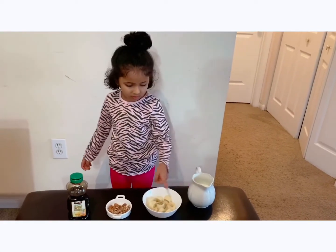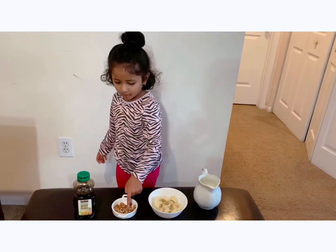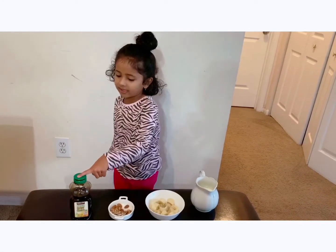We need milk, banana, walnuts, almonds, honey.